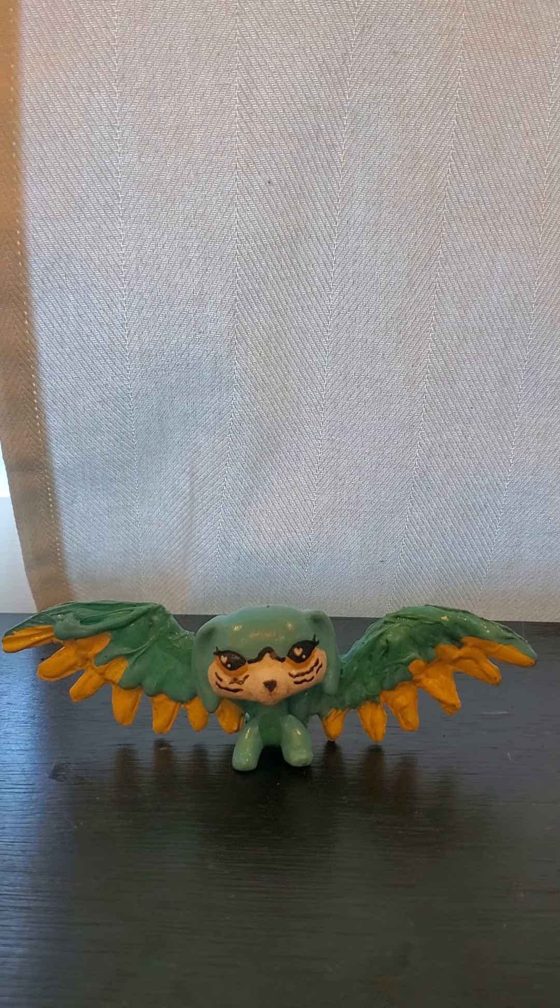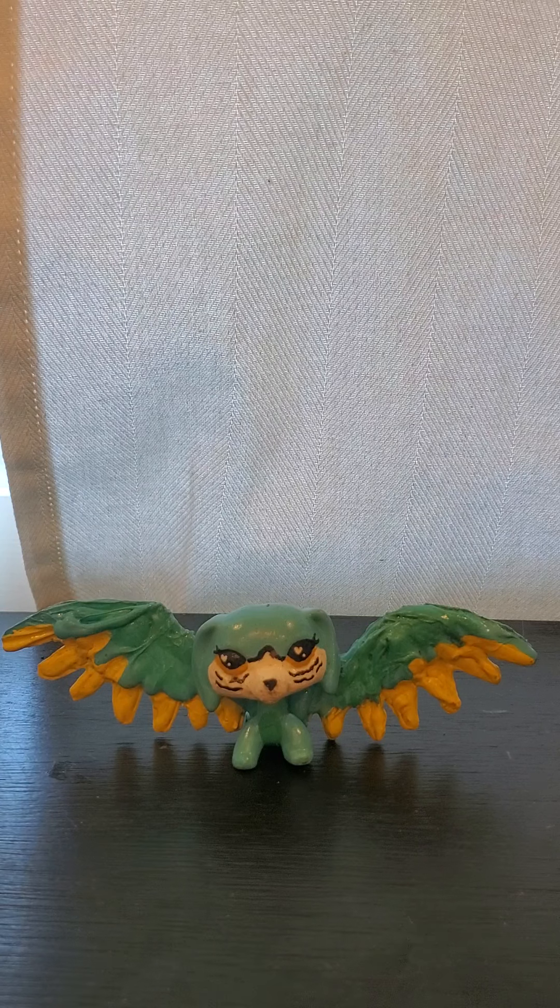Hello everybody and welcome back to my channel. Today we're going to be doing an LPS unboxing on some of the LPS that I bought off of Amazon. I bought two short hairs that were completely random, and I traded with my friend to get one more short hair, and she is a Comic-Con LPS short hair.